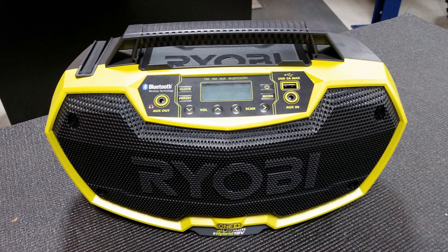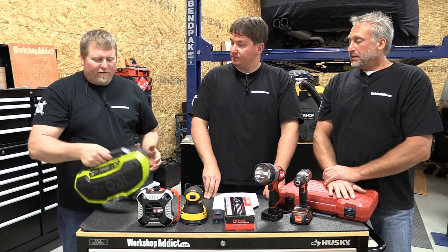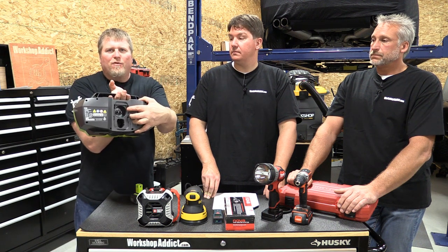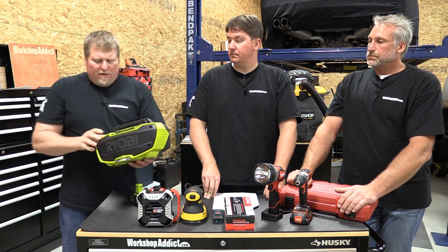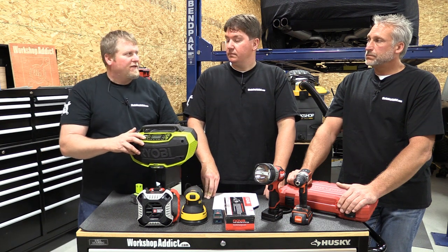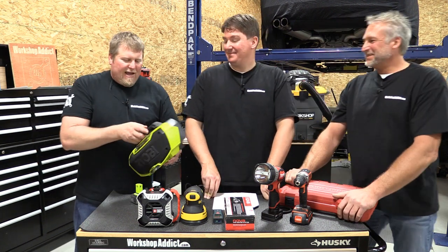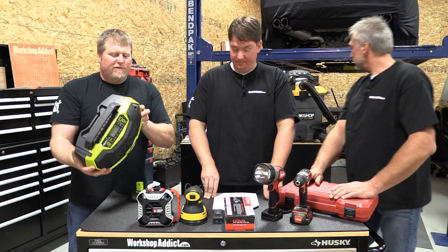Last up on radios is the Ryobi dual power stereo, model PCL746, at $99.99 — my favorite thing on the table. It's lightweight and easy to carry. If the person you're buying for is into the Ryobi 18-volt battery system it'll work great, and it's also a hybrid — you can plug it into a cord if the battery dies. It has an antenna, auxiliary in AND auxiliary out, so you can chain it to another radio for four speakers total. It also has a USB port and Bluetooth. This thing has everything.